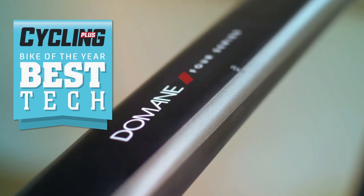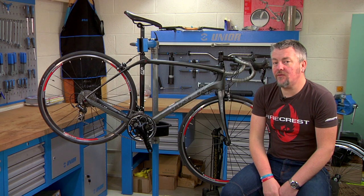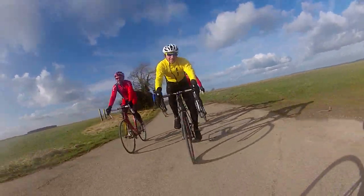Here we are with the new Trek Domane 4.3, a bike that's designed around the business of smoothing out rough road surfaces.